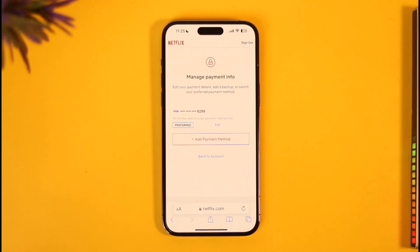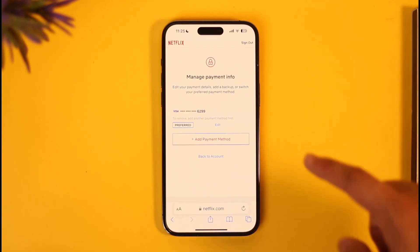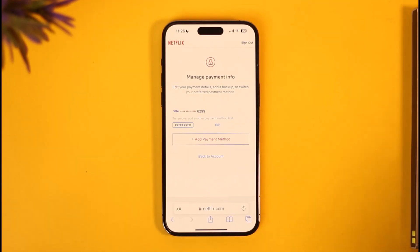When it says 'your account is on hold, retry your payment,' the issue is not with your Netflix account — it's with the payment method you're adding. It could be that the card issuer doesn't work with Netflix, or you may have insufficient balance. If you have a backup payment method, I recommend trying to add that and see if it solves the issue.